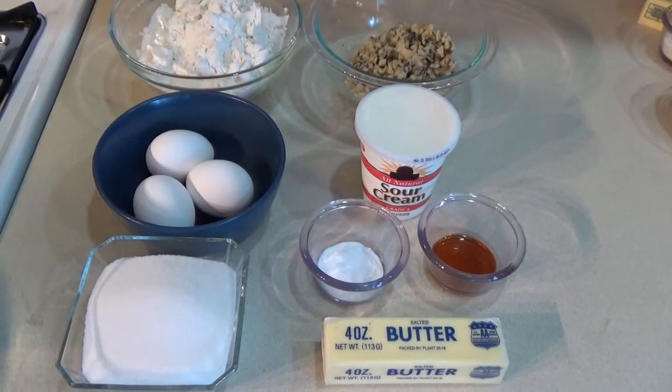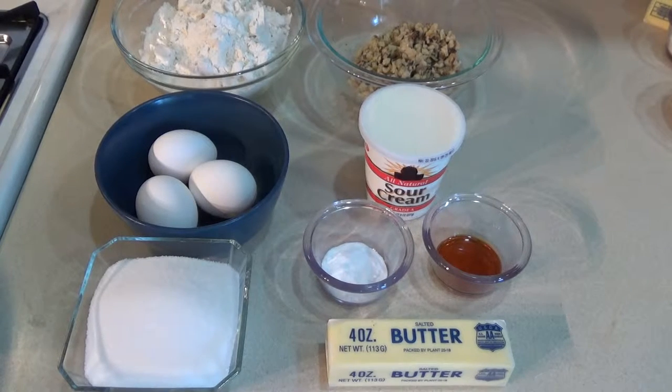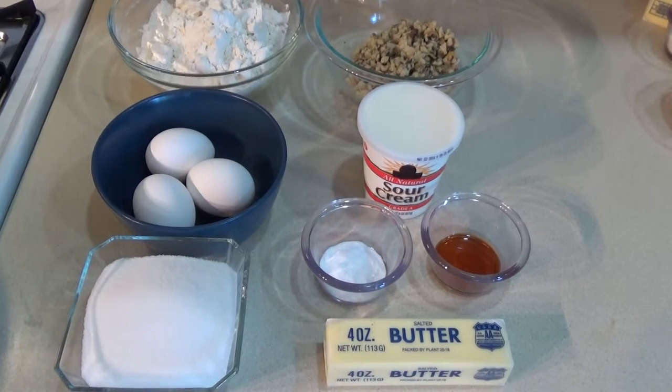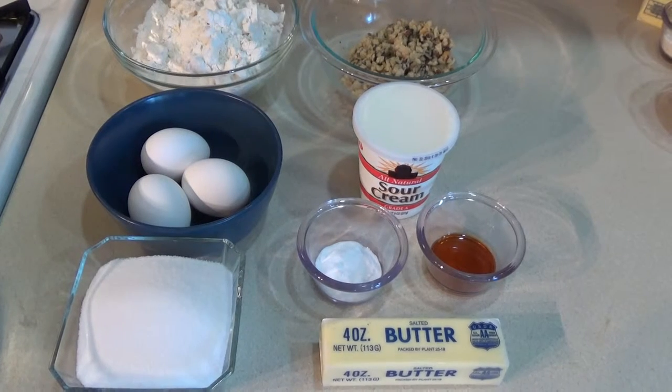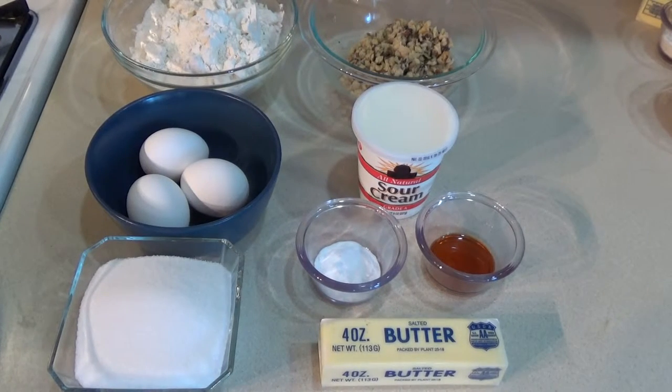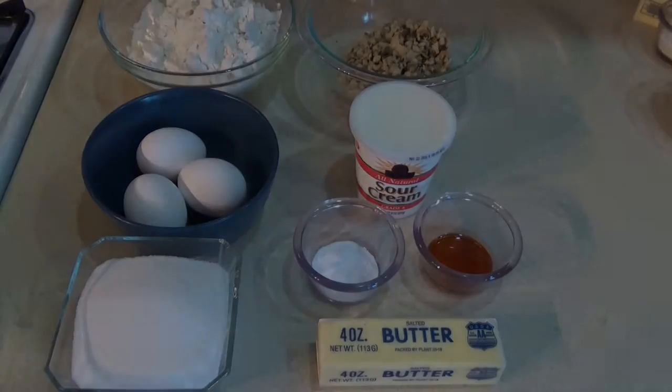For the coffee cake part today, you need one stick of butter at room temperature, a cup of sugar, two cups of flour, three eggs, a teaspoon of baking soda, a teaspoon of vanilla, one eight-ounce container of sour cream, and two cups of chopped walnuts.